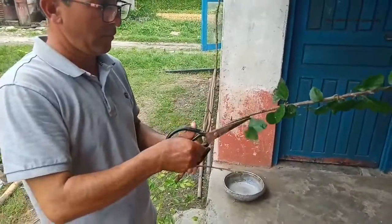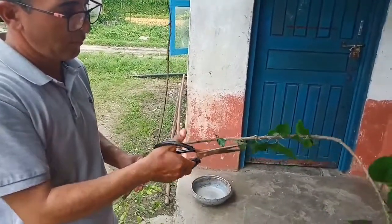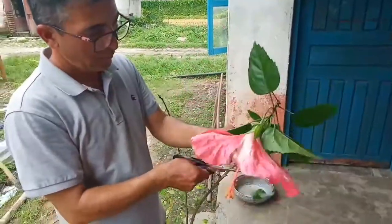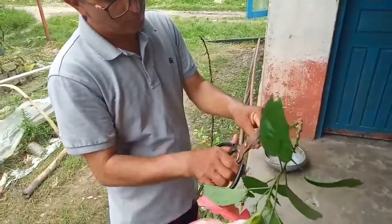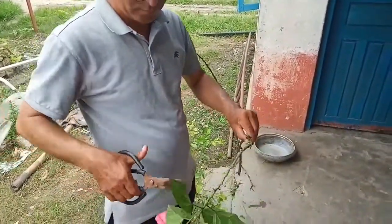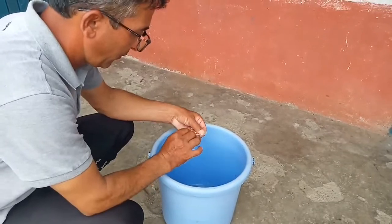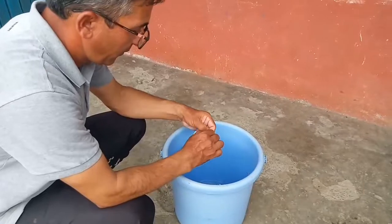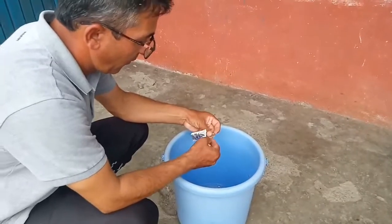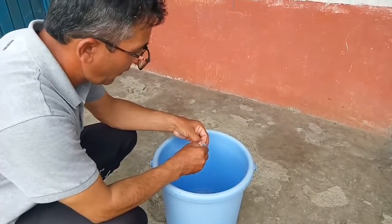First off, we are going to select a healthy branch as you can see in the video. After that we are going to cut the leaves growing from the branch. Here we are going to prepare a mixture of water and aspirin — one tablet of aspirin in a liter of water. The reason why we are preparing this mixture is because it helps to support the growth of plants.